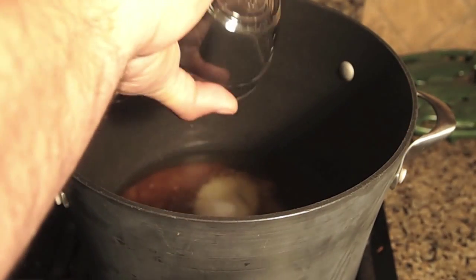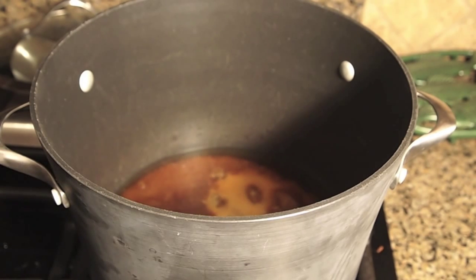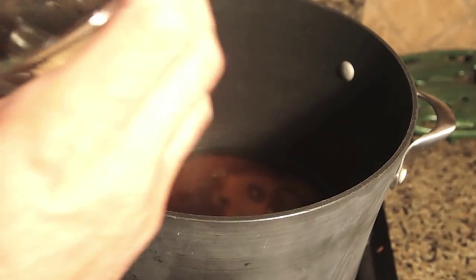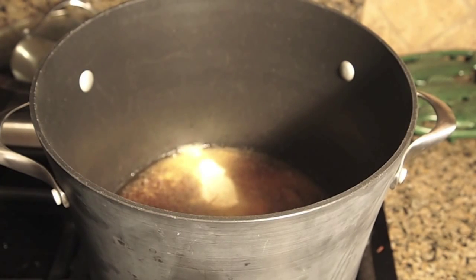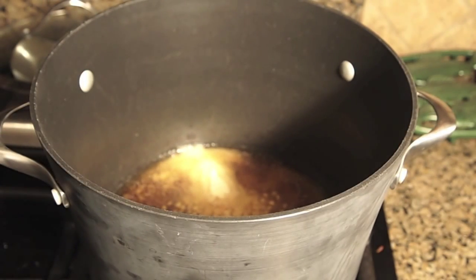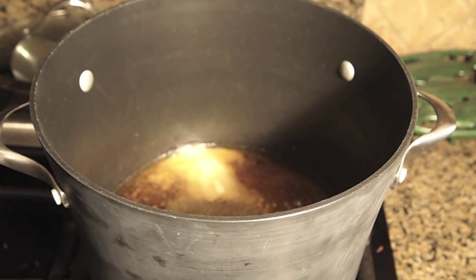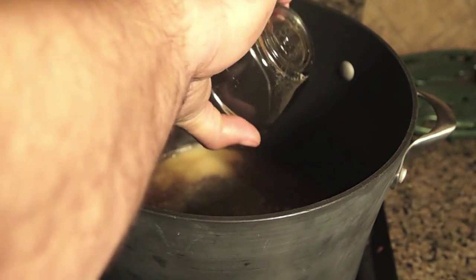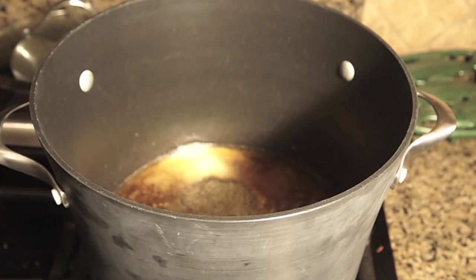Two tablespoons of kosher salt — and this is onion powder, not onion salt — two tablespoons of onion powder. About two cloves of chopped garlic. Two tablespoons of celery seed — again, celery seed not celery salt. One tablespoon of black pepper, and if you want more heat you can pump up the amount of black pepper. One tablespoon of paprika.